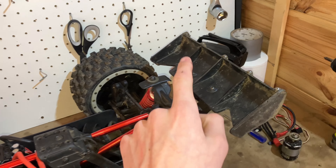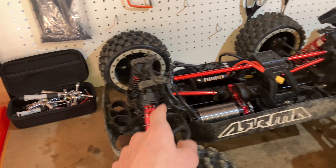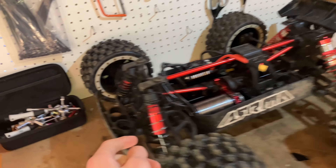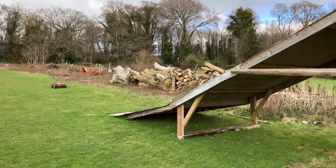They fit on there perfectly — went on there super easy, matched the truck nicely. So I can't wait for the front ones to turn up. Definitely going to order a set; I think it's going to be a worthy upgrade. And the reason I know that is I've just got back from taking this thing out and testing the rear shocks compared to the front ones.